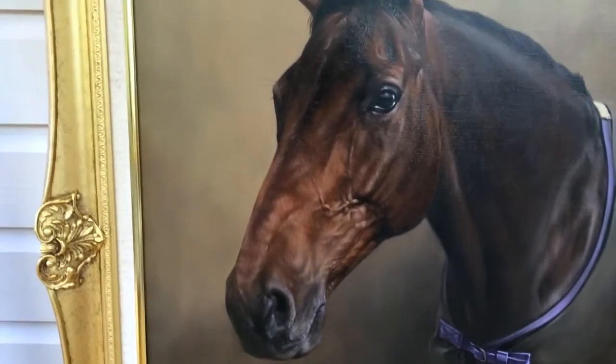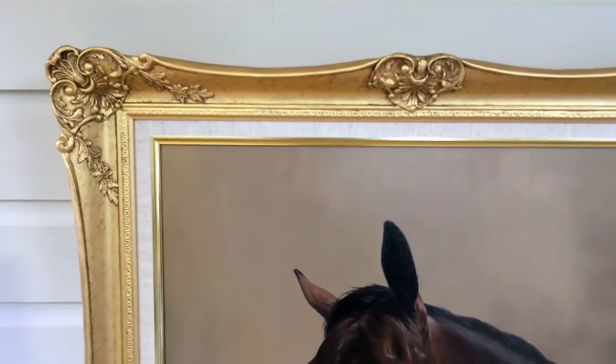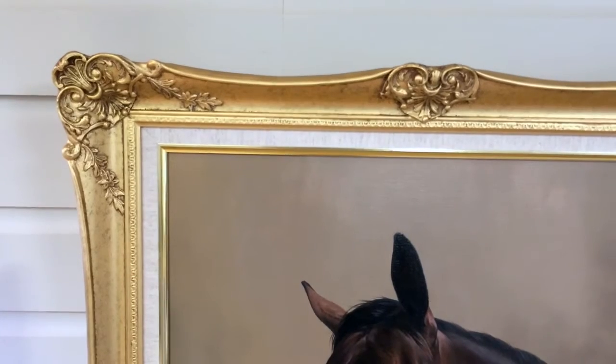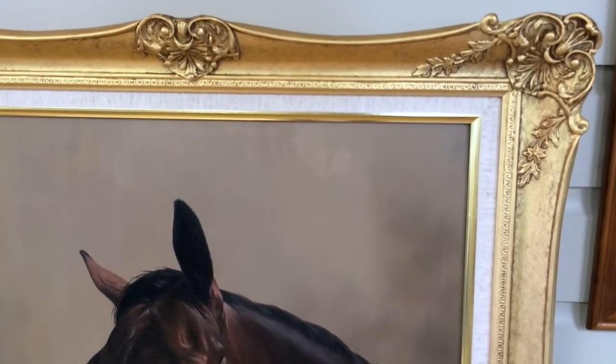The client wanted a frame to match another painting that he had. The previous painting that we did, we didn't frame and he had it framed locally. So this time he asked if we would be able to match the frame — and it's a swept frame. As you can see, we've had it framed.